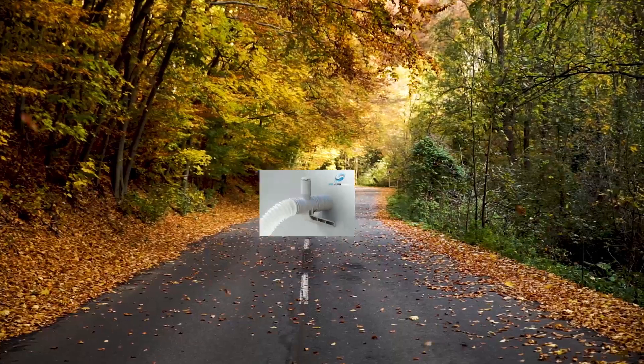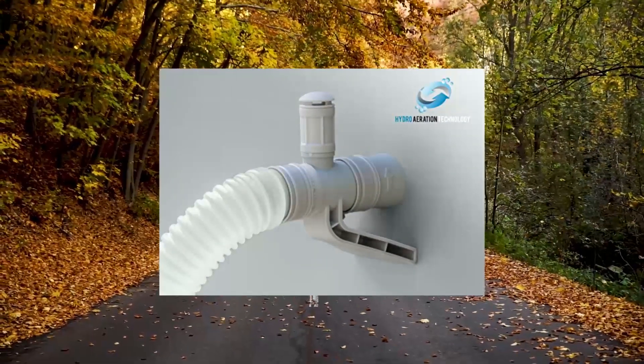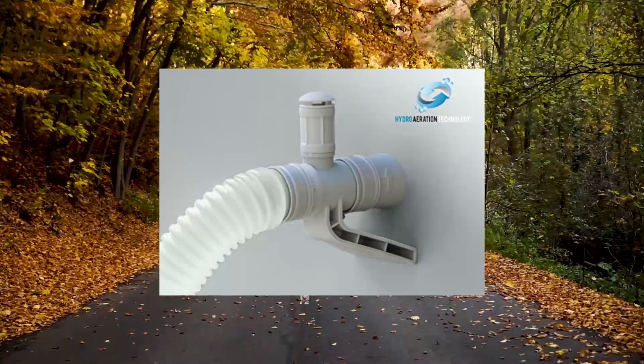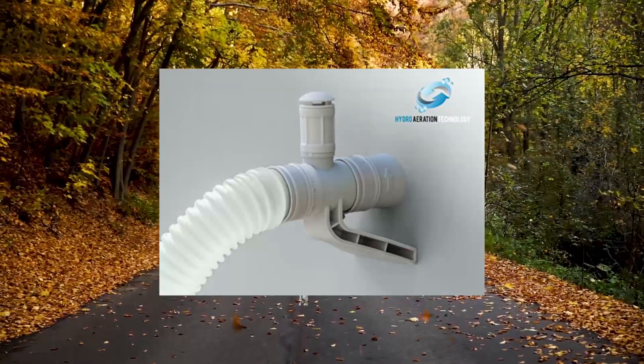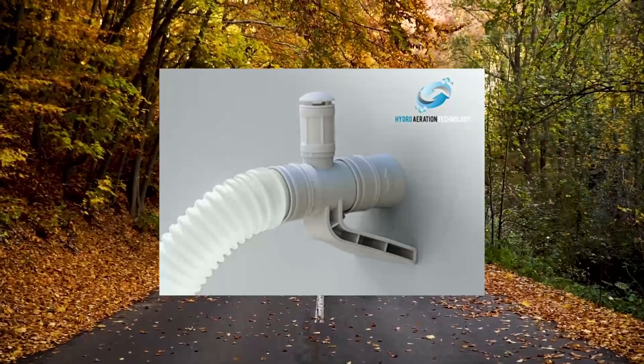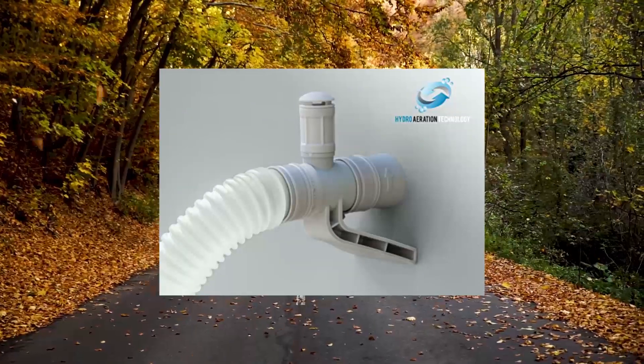INTEX 28637EG C1000 Krystal Clear Cartridge Filter Pump for above ground pools. 1000 GPH pump flow rate, improved circulation and filtration, easy installation, improved water clarity, easy to clean.